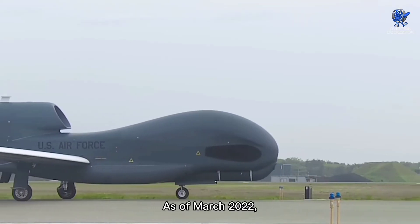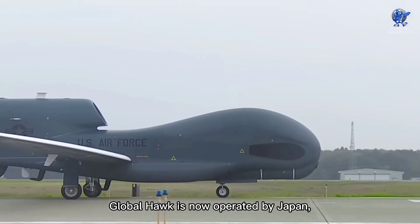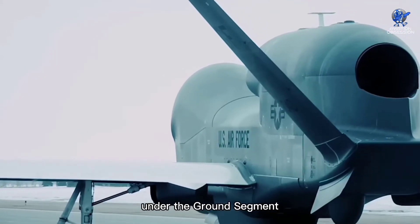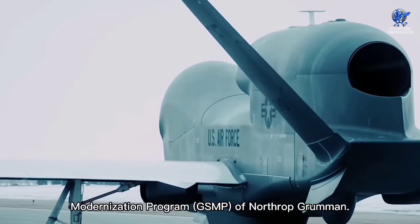As of March 2022, Global Hawk is now operated by Japan, with its most recent capability being a renovated ground station under the ground segment modernization program of Northrop Grumman.